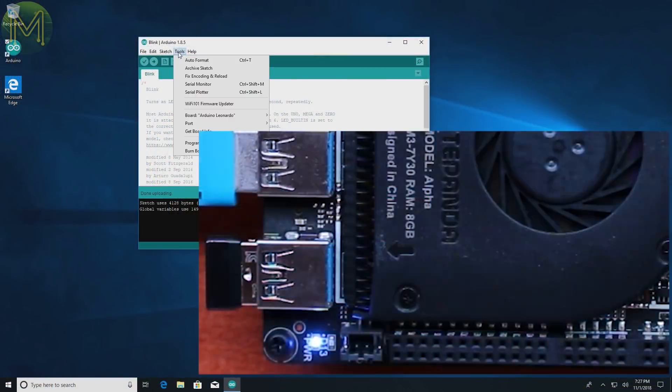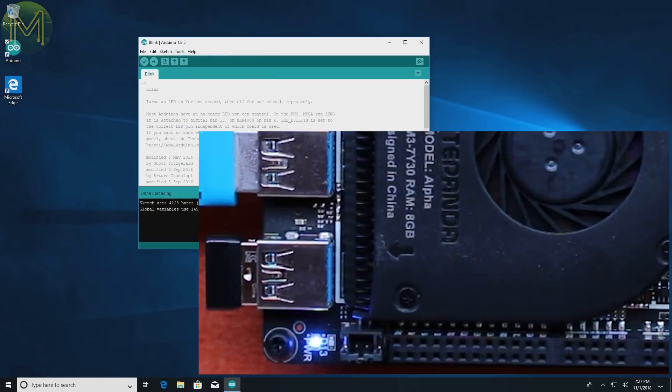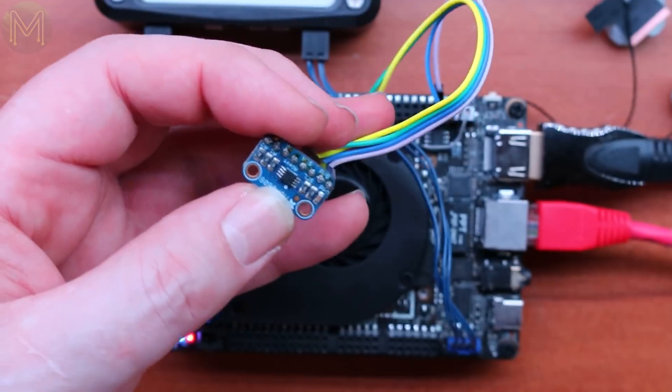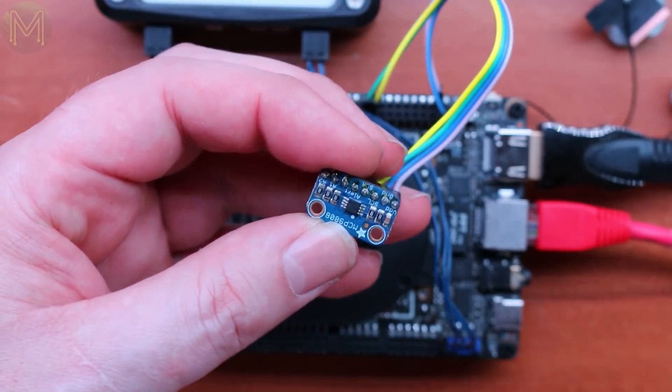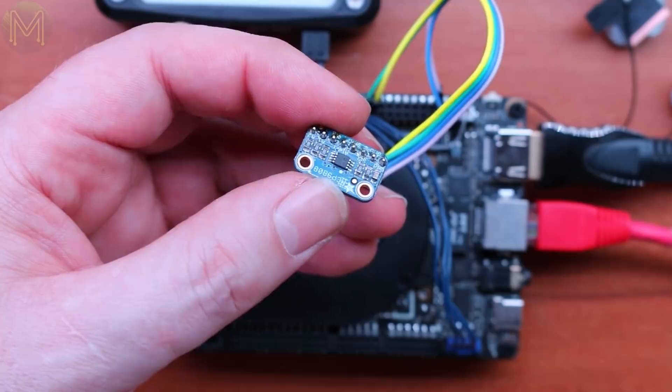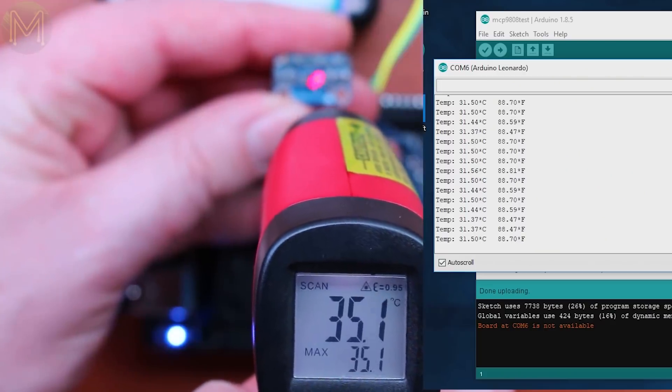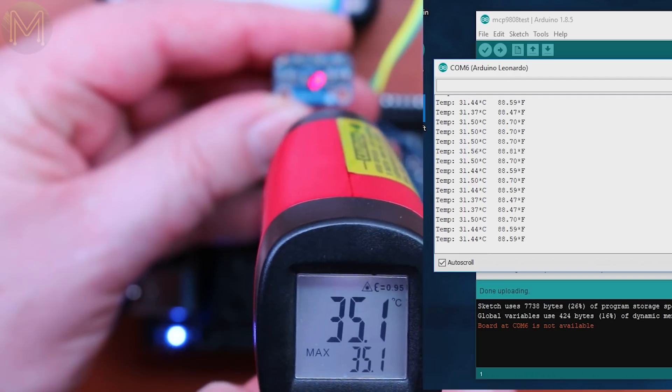Right out of the box, can you actually use the Arduino from Windows without any fiddling? Yes — it runs the LED blinky example without issue, and also the fade example. What about I2C? Using an MCP9808 temperature sensor — it was a little bit off, but you can read values from I2C without issue. So out of the box, everything works as advertised.